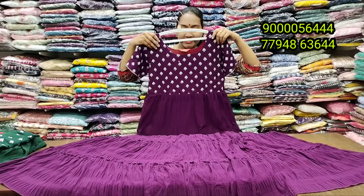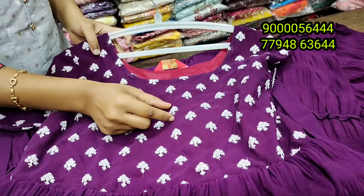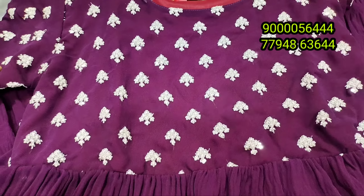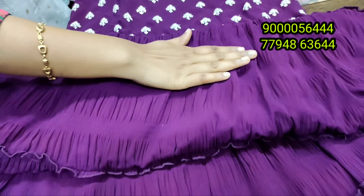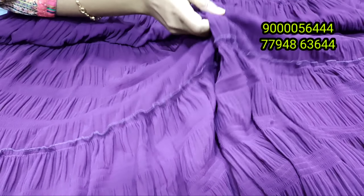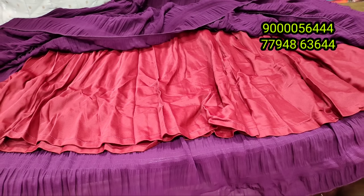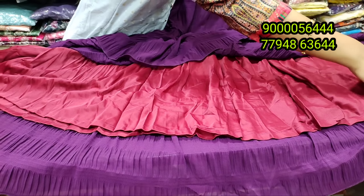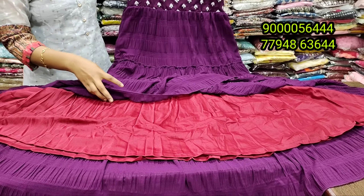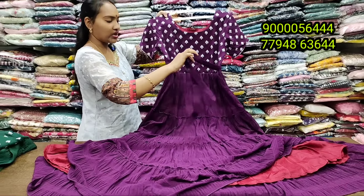The store is available at Chintal Ganesh Nagar Bustop Backside, Balnegar, Hyderabad. If you want to order the model, the rate will be lower. The quality is very good. The design is 820 rupees. The front and hands are highlighted. The width lining is available with a shoe pad and border. It comes in mustard and pink, available in L, M, and large sizes.